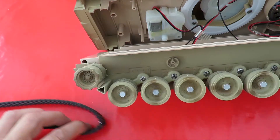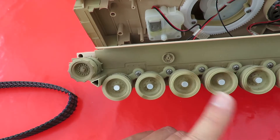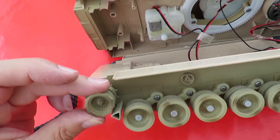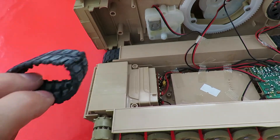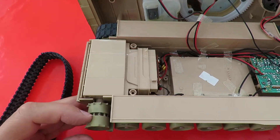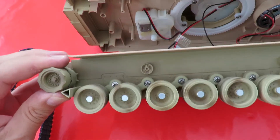I've just gently eased one of the tracks off so we can see the idler wheels. I could unscrew each one but I'm not going to. That's the drive wheel at that end, with the teeth inside that go into the slot there. And that's just another idler at that end. Nice bit of detail in there I suppose.